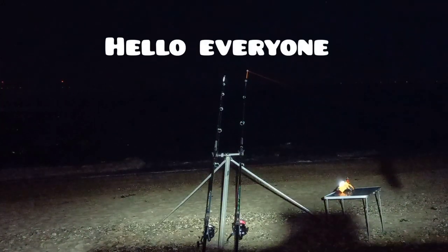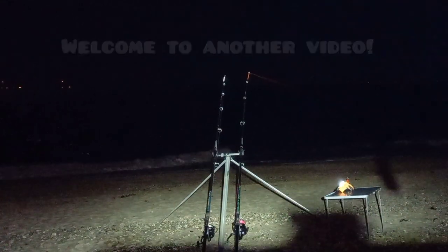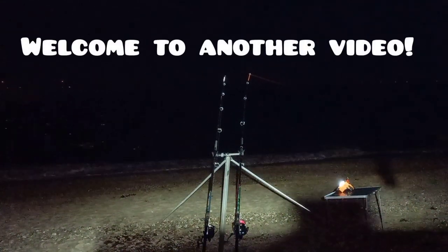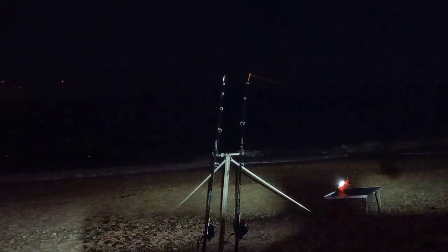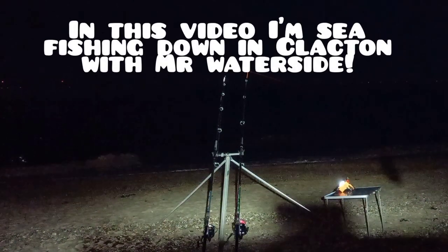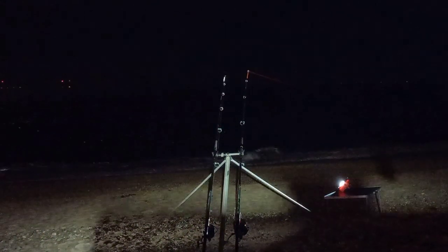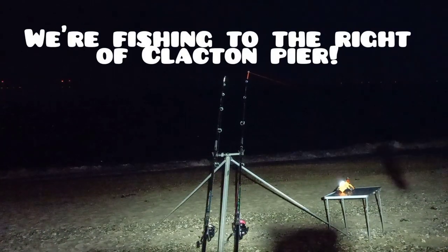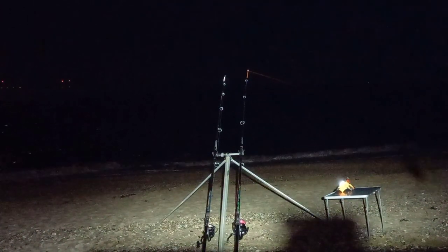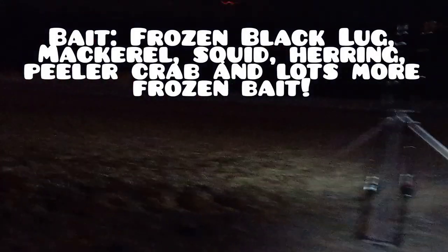Welcome back to Connor's Outdoor Activities. Today I'm out fishing with Mr. Waterside from Waterside for Adventures — feel free to go and subscribe to his channel, it's a great channel. We're down fishing next to Clacton Pier today on the right hand side, got Mr. Waterside to the left of me. You can see I'm getting a couple of bites on the rods. I'm inside the bivvy — I'll spin you around and show you what's going on.